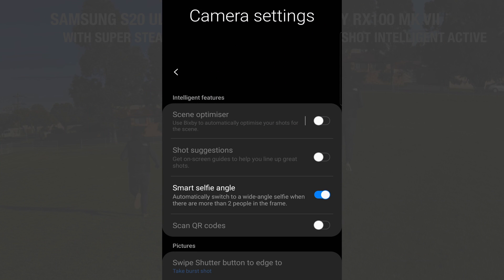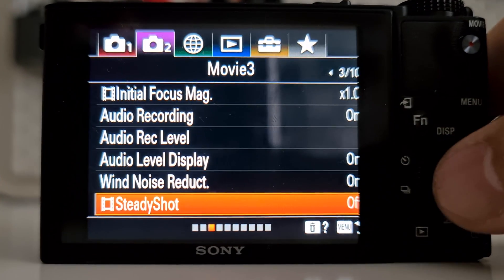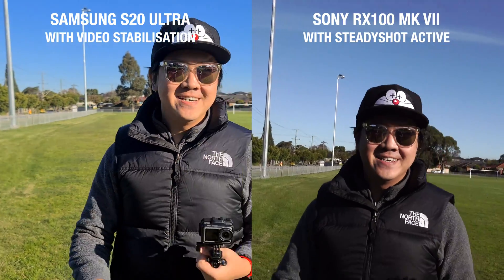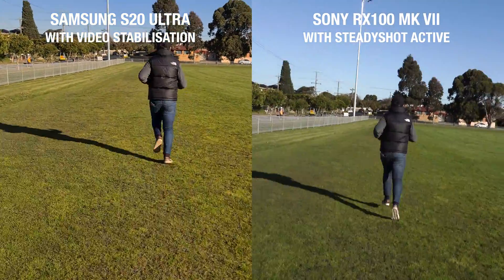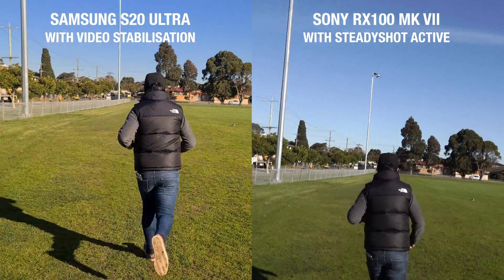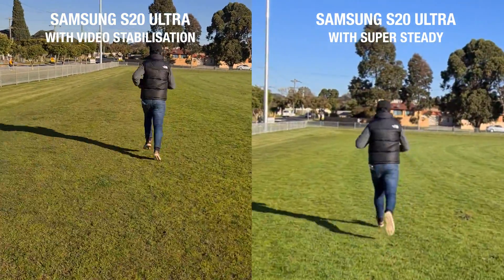The S20 Ultra also has a video stabilisation option when shooting 4K. Let's see how that performs compared to Sony's active stabilisation, also on 4K. I'm surprised at how well the 4K stabilised footage from the S20 Ultra performed — it looked almost as good as the Super Steady. There's a little bit of jitter here and there, but it's not very obvious. And it completely trashes the RX100 in terms of video stabilisation.